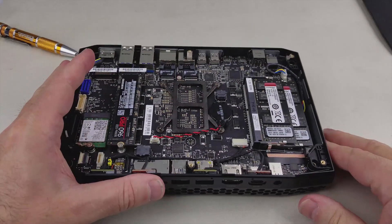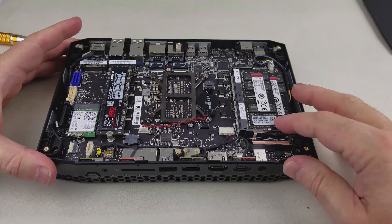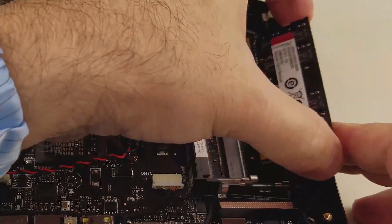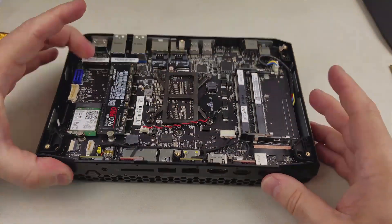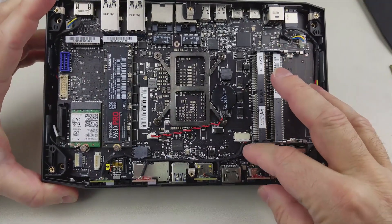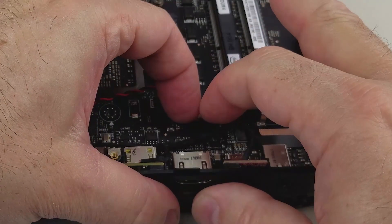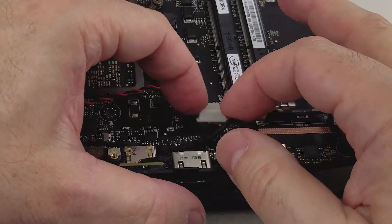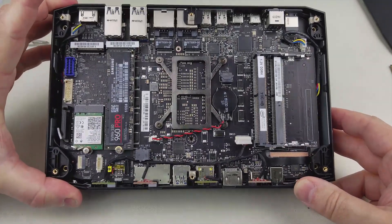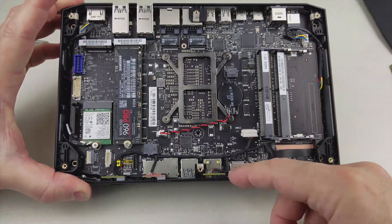You don't have to remove the DIMMs, but I'd recommend it so you can grab the board more easily. Spread those tabs apart and it ejects the DIMMs. Next we're going to remove this connector — get down to the connector itself and slide it toward the back plate. I'm using my fingernails, trying not to pull on the wires. This is the quad-array microphone connector, and that gets that piece off.